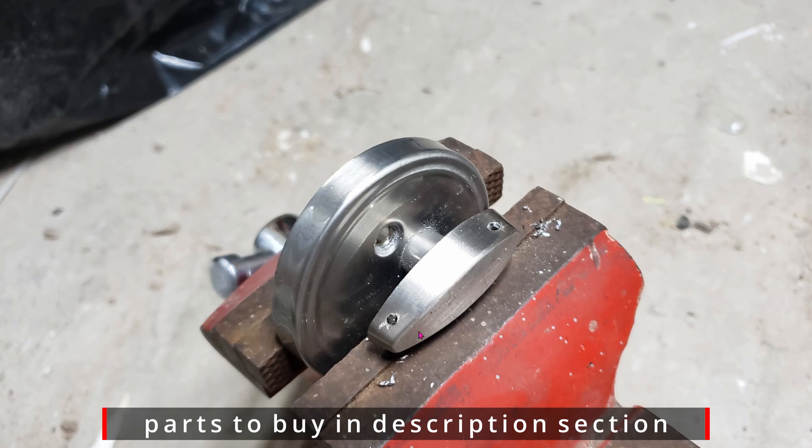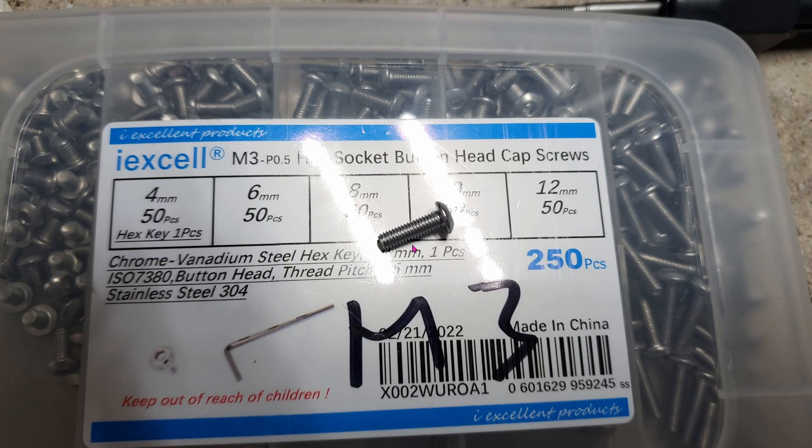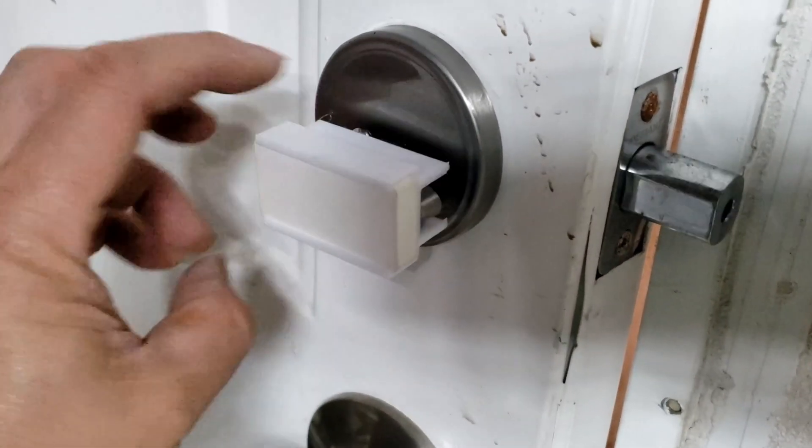Here's the result of drilling the holes, and now I'm going to use this tool to make the thread into the two holes. Next I'll be using M3 screws to secure the 3D printed adapter onto the latch. Once all is said and done, this is what you'll see.